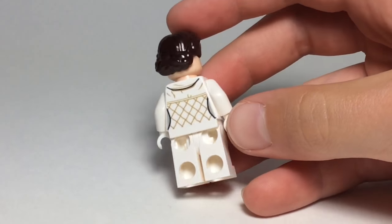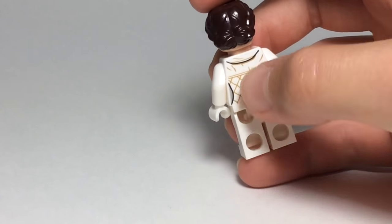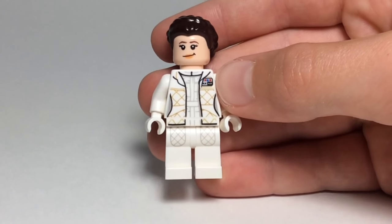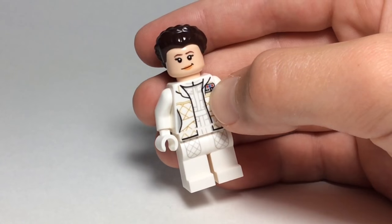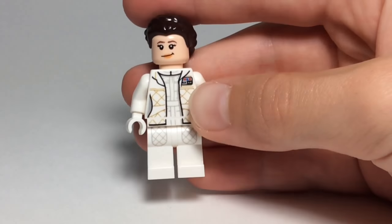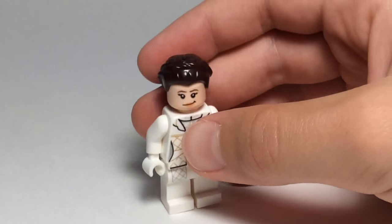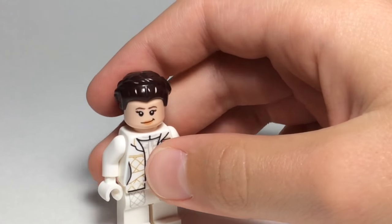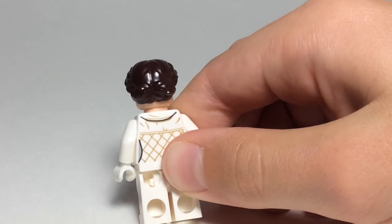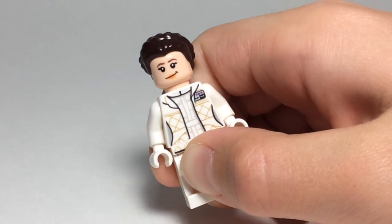And on the back, it has some patterns there with, like, tan lines. And it kind of looks like a hood, but it probably isn't because she never wore a hood in the movie. And I believe that's supposed to show her rank in the Rebellion. And she has small leg printing right here. And her hair, I think that's the type of hair she has in Episode 5, because why would Lego put this hair on her if she doesn't wear it in Episode 5?